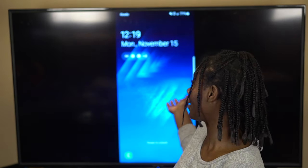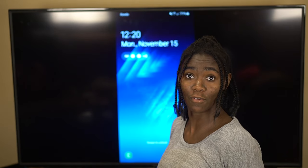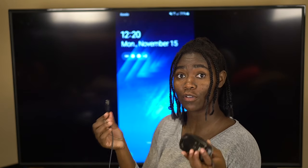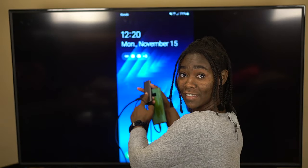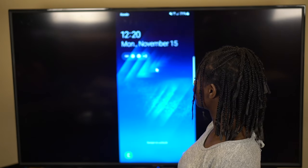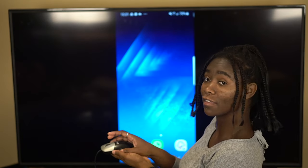Now my phone is showing up on the TV, so we can see what's happening on our phone — which we probably couldn't before because our phone screen is broken. If your phone isn't responding to touch, you're going to need some way to control it, so take your USB mouse and plug it into the hub. Now you can see the mouse cursor, so I can control the phone — if I click on the mouse and drag, it'll unlock the phone.